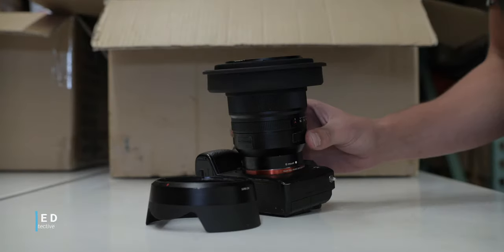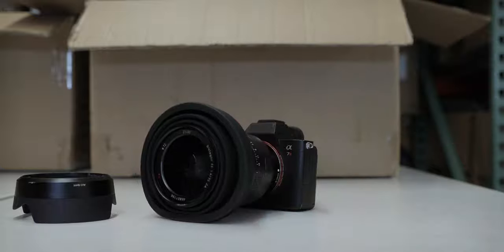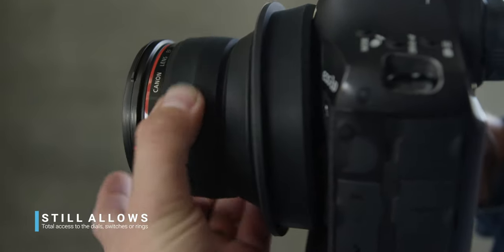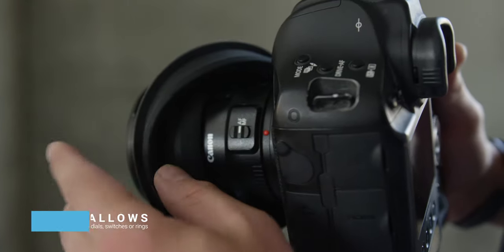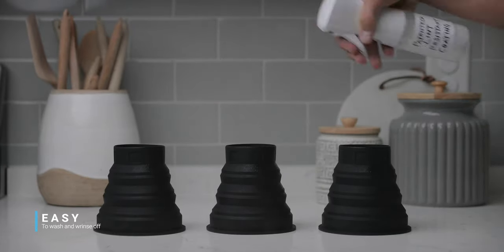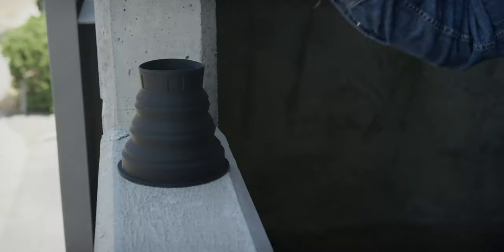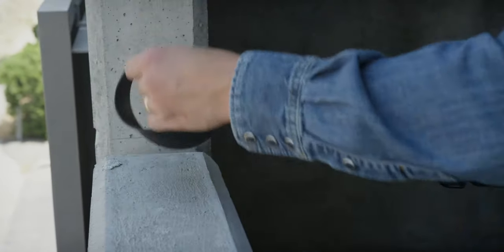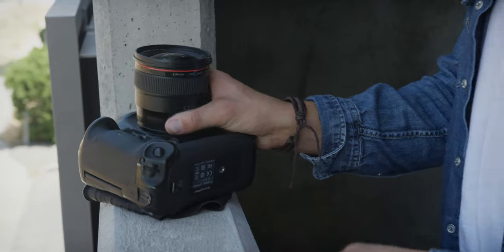Number six: it's engineered to be tougher and more protective than any standard lens hood, and when pulled backwards, still allows total access to any of the dials, switches, or rings. Numbers seven, eight, and nine: we applied our patented lint-resistant coating to ensure it's easy to wash and rinse off after a grimy use. It can be used as a placemat when switching out camera gear, especially when wanting to avoid swapping out gear on rough or dirty surfaces.